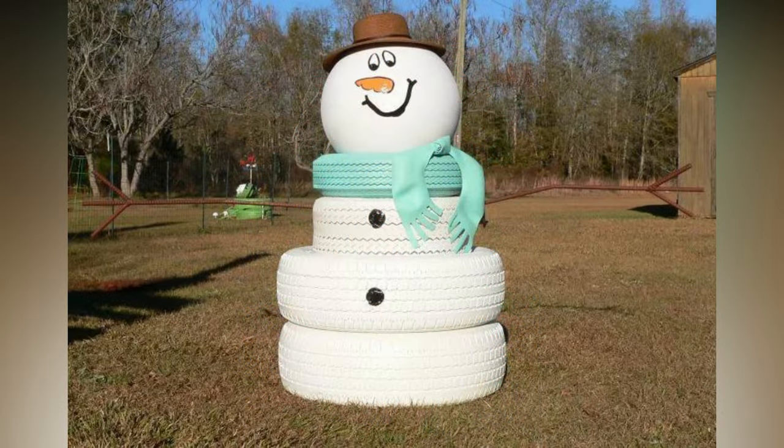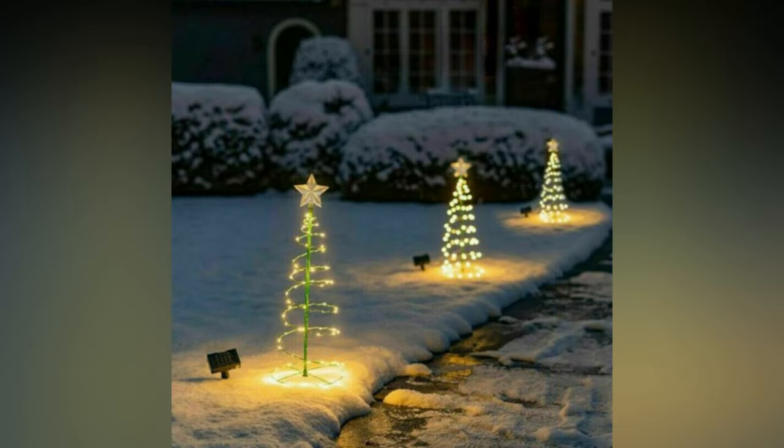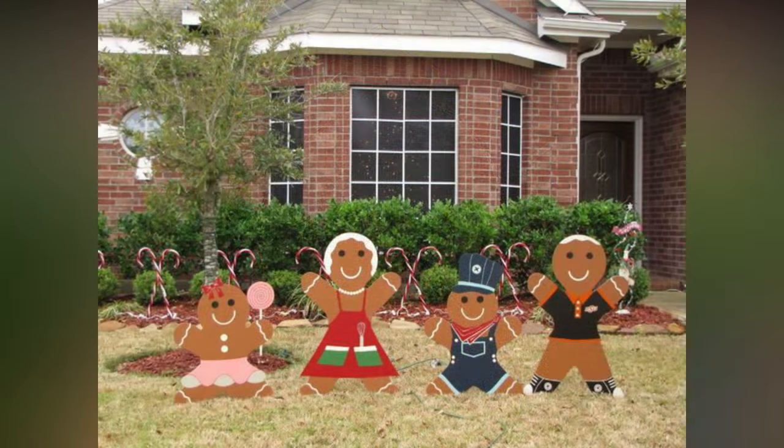Before we jump into the decoration ideas, let's start with some essential planning and preparation tips to ensure your outdoor Christmas decor is a resounding success. First and foremost, set a budget. It's easy to get carried away with decorations, so decide how much you're willing to spend before you begin shopping. This will help you make more thoughtful choices and avoid overspending. Think about the overall theme or style you want for your outdoor decor.